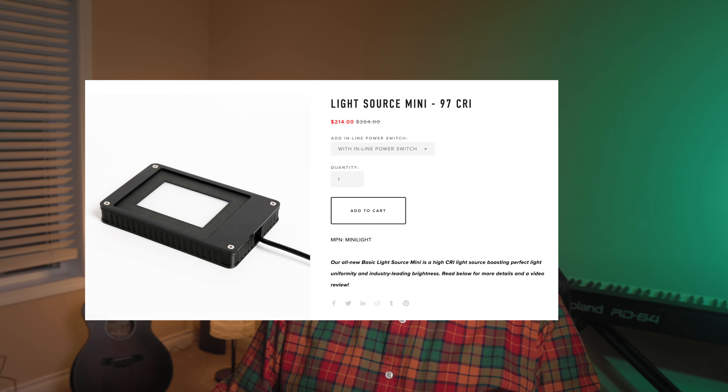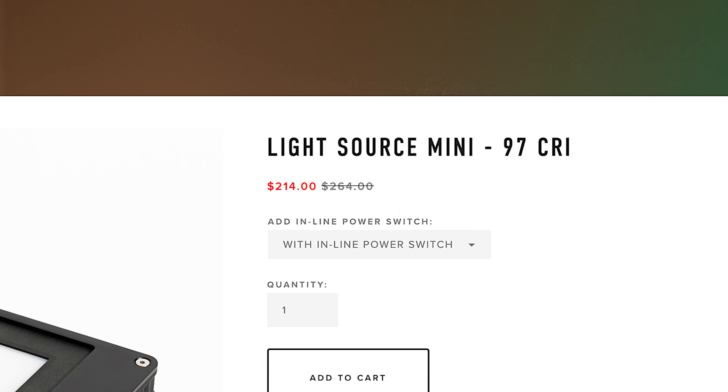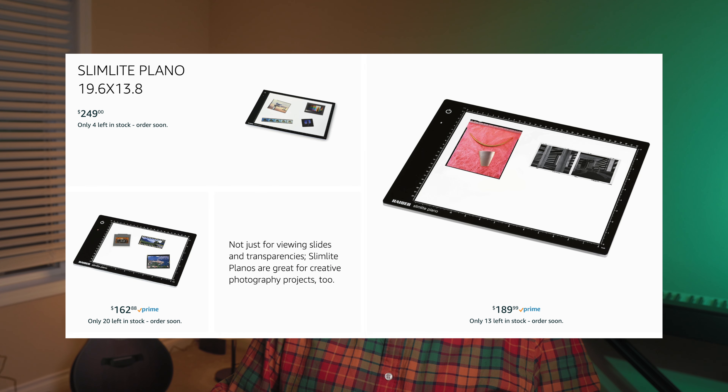For example, Negative Supply Company is selling their most basic light — I think it's called the Light Source Mini — for $250, and that's just their entry-level option. There are more expensive lights with light stands. I also found Kaiser lights on Amazon for at least $160, which is a bit much for my hobby.